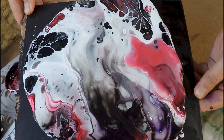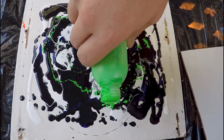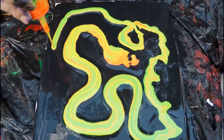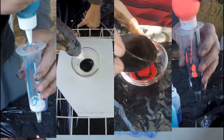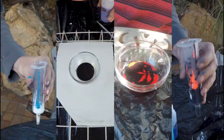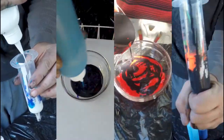Acrylic pouring is a technique of pouring paint onto a canvas rather than using a brush or some other application tool. 'Dirty' is simply a term for mixing more than one paint color in the same container before adding it to the canvas or substrate.